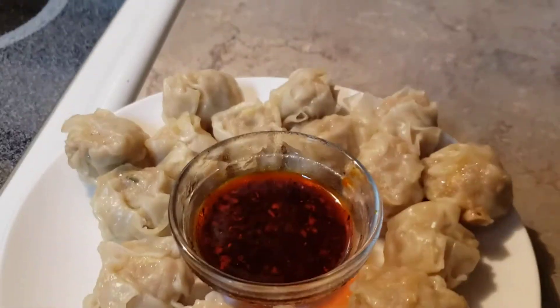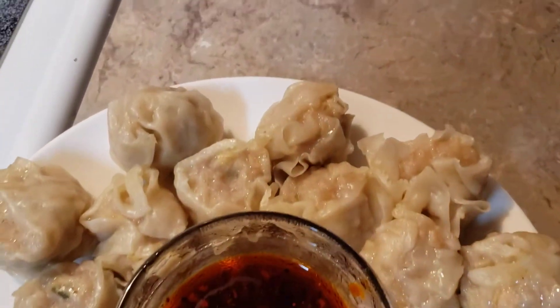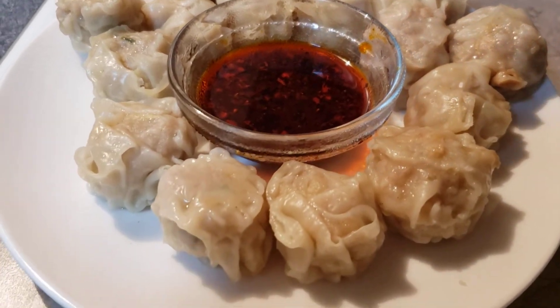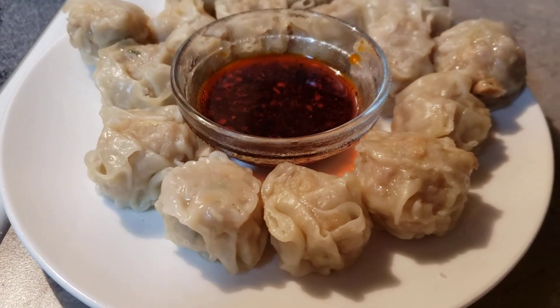It's very delicious guys, look at that. Okay guys, enjoy my shumai. Thank you for watching, bye — see you in my next vlog.